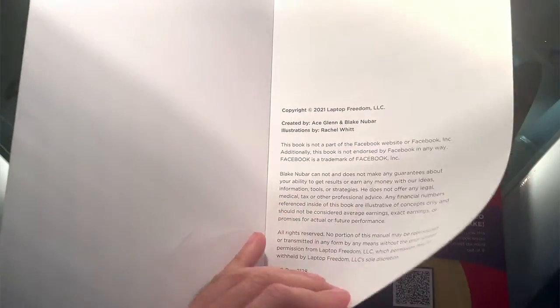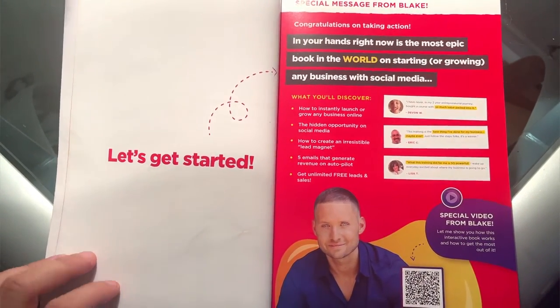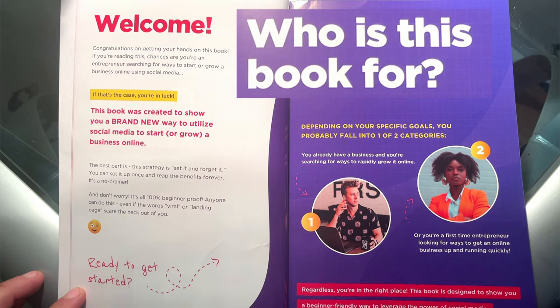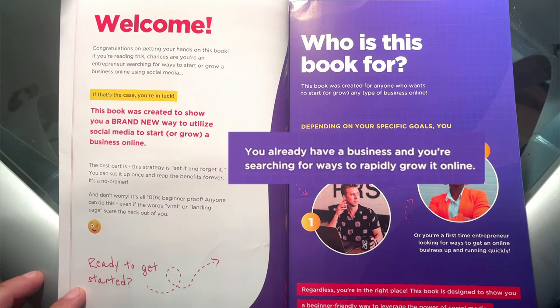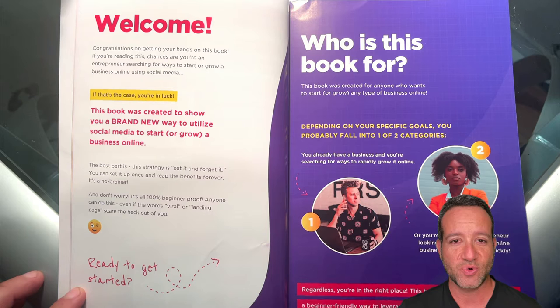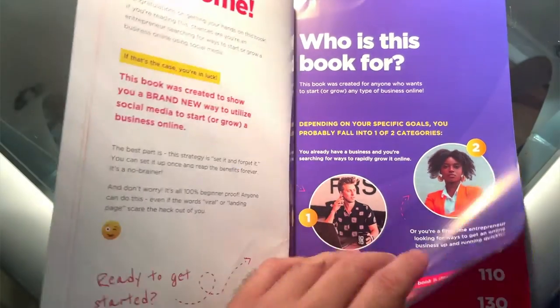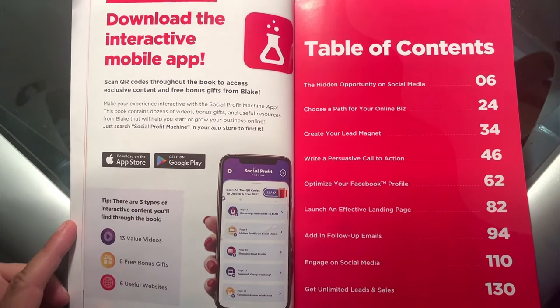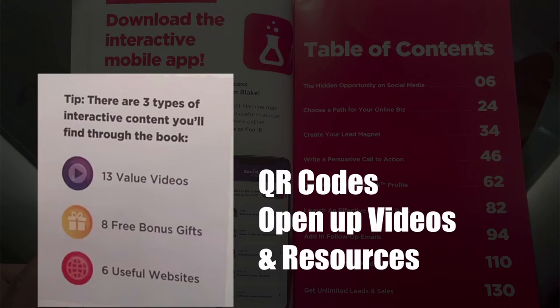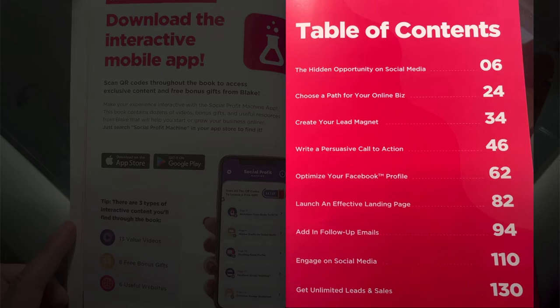At 140 pages, Social Profit Machine is actually really quick to get through. Think of this as a sales funnel or landing page in and of itself, geared towards getting you to buy more of Blake Neubar's products. The book is paired with an interactive mobile app you can download free from the App Store. Through QR codes on different pages, you can open up videos and resources. There are nine chapters in the full table of contents.